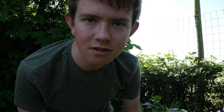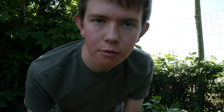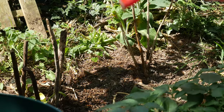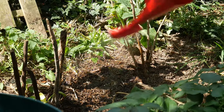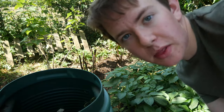They could be flowers, they could be anything, but we all love an experiment, don't we? I'm just going to give it some water so that they can grow. And now let's just hope that if they were seeds, they grow.